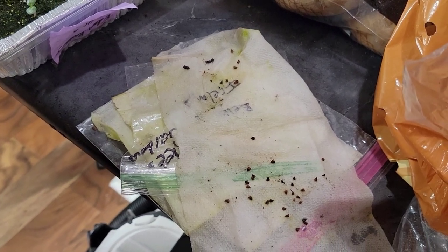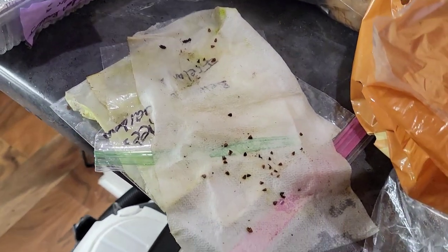Maybe I'll just throw the remaining seeds in the dirt around them and see what happens — that'd be fun.